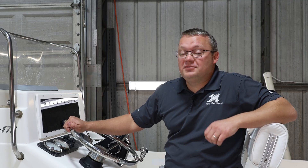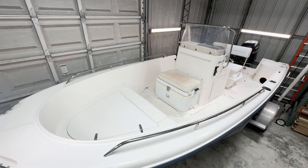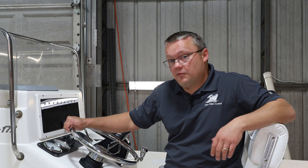Hi guys, I'm Eric, founder of New Wire Marine, and I'm sitting on a 20-plus-year-old Seahunt Triton 172, which we're going to use as a project boat to demonstrate installation of some of our products.